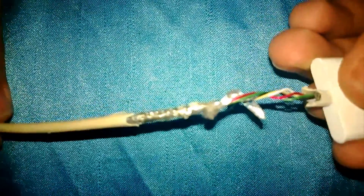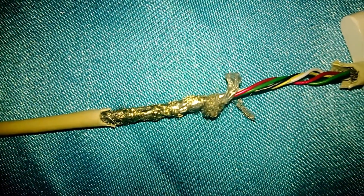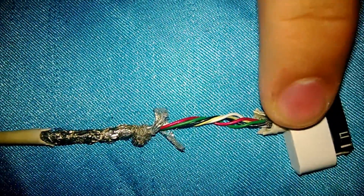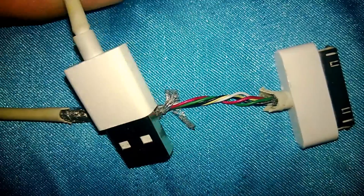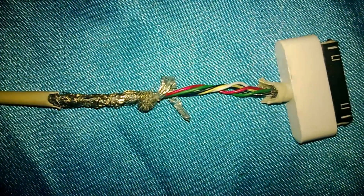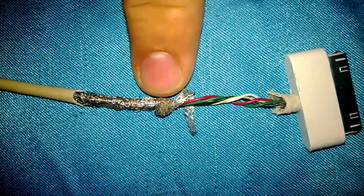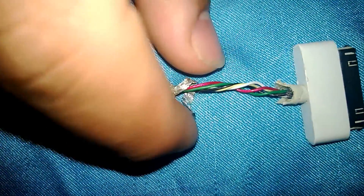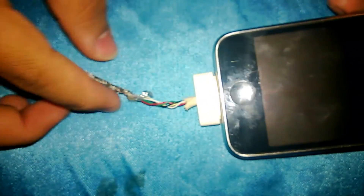Let's switch back to the other wire — the not-fixed one. There's nothing connecting it from here to here. The idea behind this is that there are no electrons that can pass from the USB port — whether it's coming from the outlet or the computer — all the way down the wire. It stops right here because this metal piece is not connected to the iPhone. It won't charge because it's unconnected.